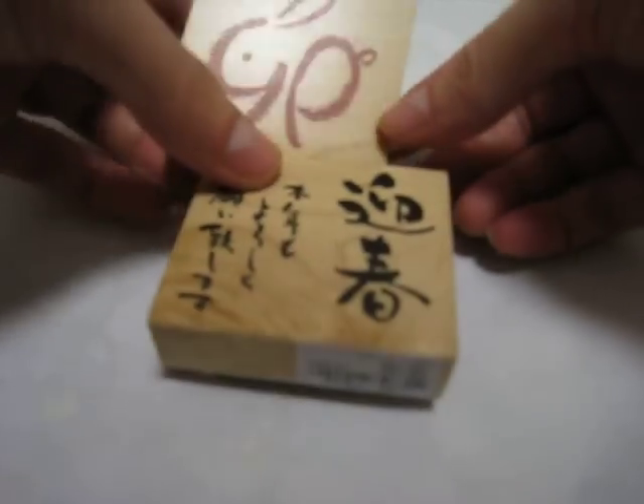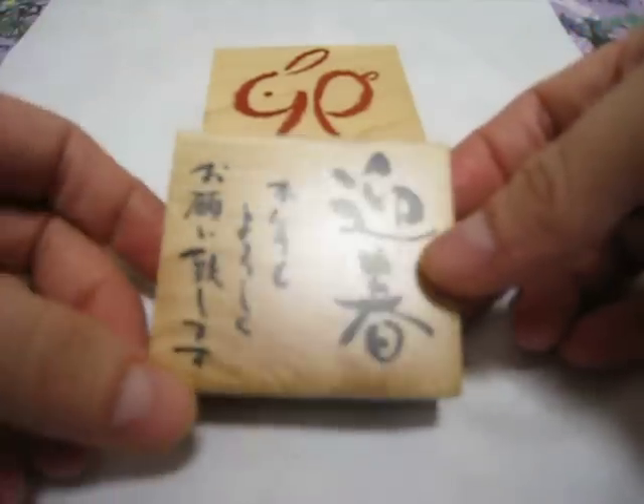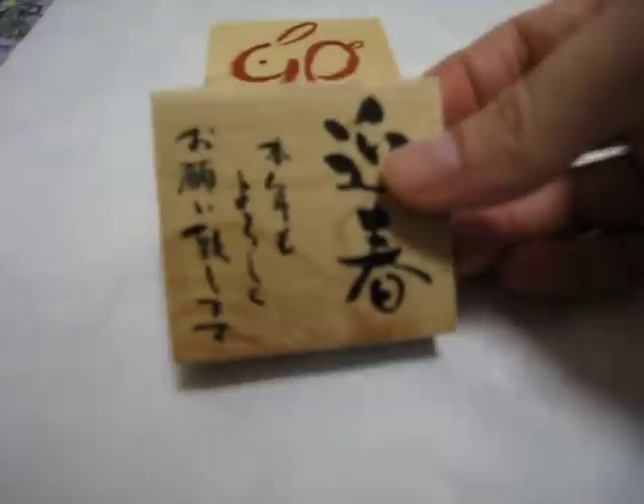They go together as a set. You'll also be getting a gantan, which is a New Year's Day stamp that goes in the corner — use red for it. And I'm also going to give you some cherry blossoms so you can decorate around like that kind of stuff.